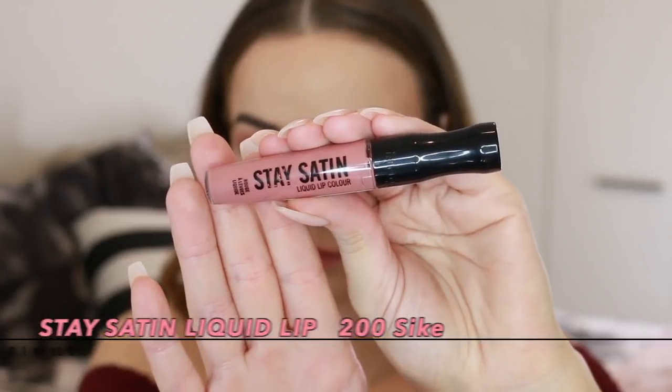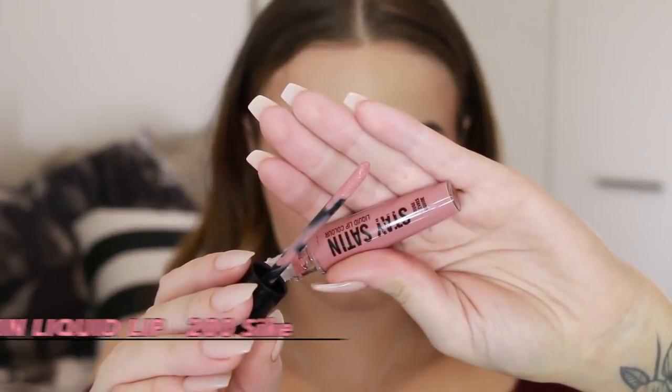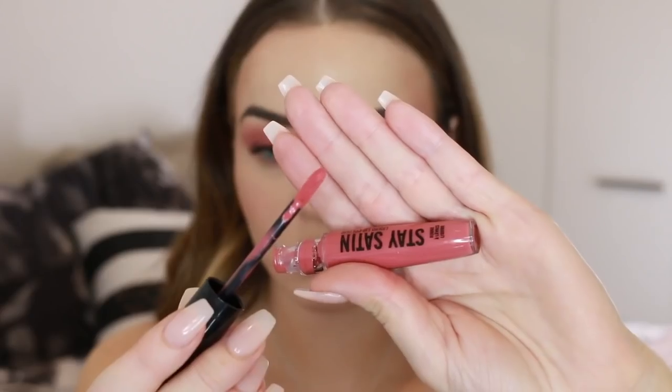For the lips, I'm using the Stay Satin Liquid Lip in the shade Psych, applying that all over the lip. Then I'm applying a slightly darker shade just to the outer corners of my lips to create dimension and a slightly more ombre effect.